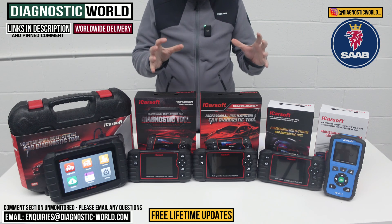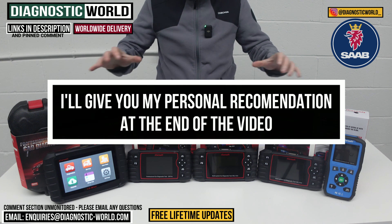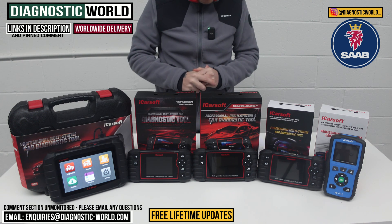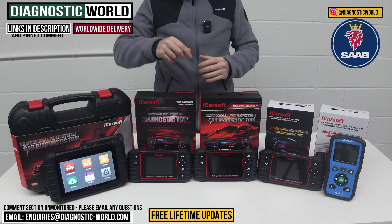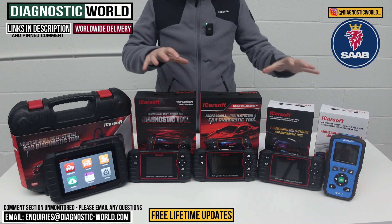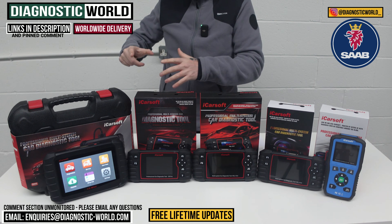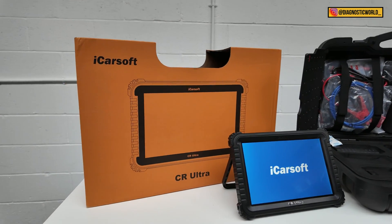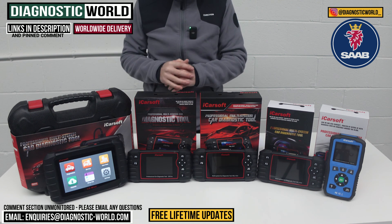At the end of the video, we'll show you which of these tools I would buy if it was my personal money on my personal Saab, given what I know about these tools. Also, if you're not exactly sure which tool to go for, I'll pop the email address in the description below — send us an email with your vehicle information and we'll recommend one for you. I'll also show you a bonus tool at the end which goes over and above all of these tools and is kind of like the dealer tool. It is quite expensive but I just want to put it in there as a bonus.